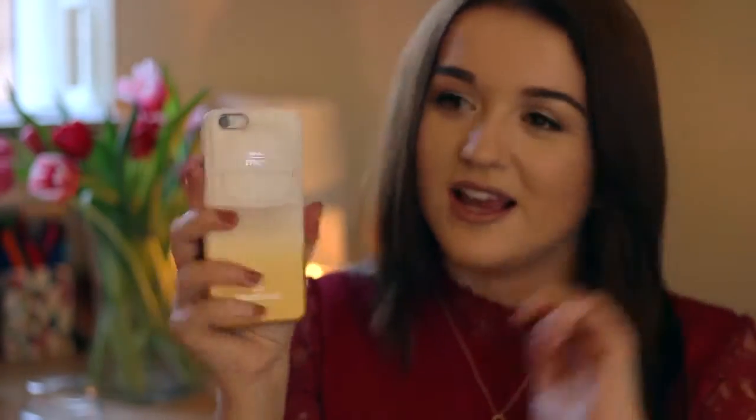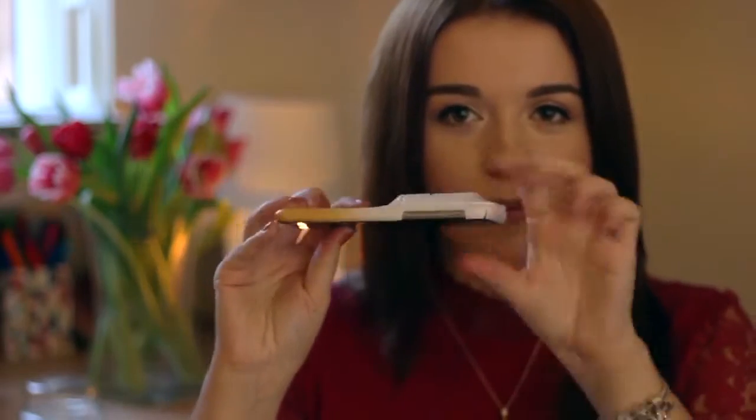I've got Bradley's phone in here just to show you what it looks like. You've got your camera cutout just like a normal phone case, and it's flat and then it kind of humps up, and you've got a little fragrance compartment in here.